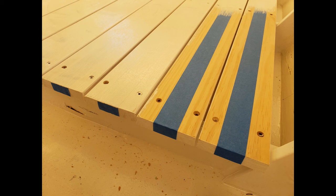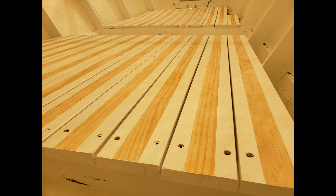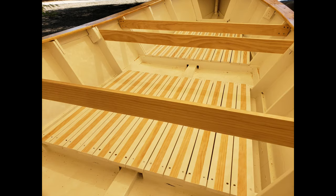I was torn between painting and staining the floor planks, and I opted for both. I used a non-skid white paint to create a striped effect. This was one of my best decisions regarding the finish — it came out looking really nice and I get a lot of compliments on that.